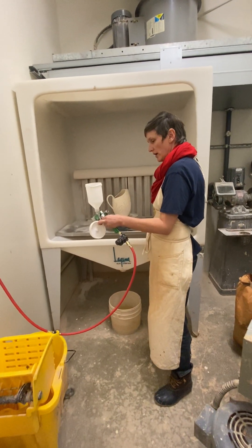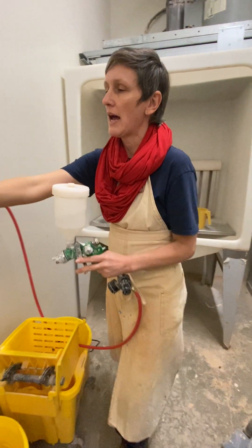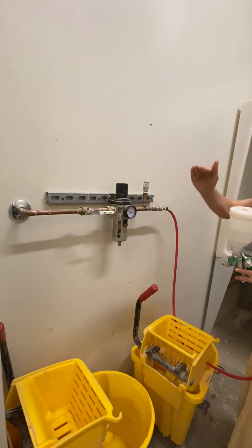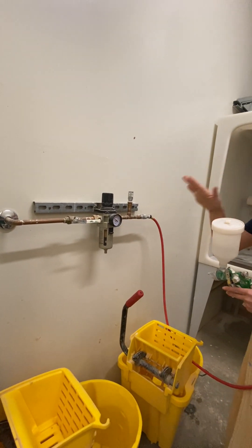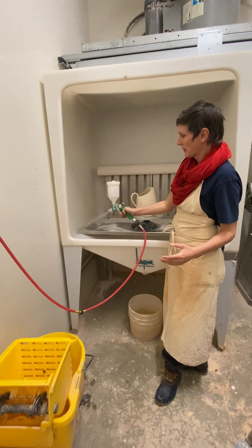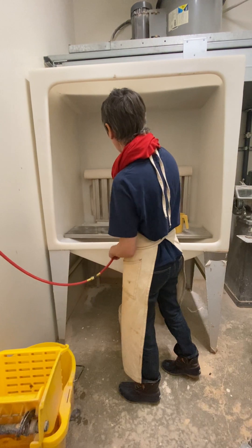I'm going to first show you how this works with just water, because you're also going to use water at the end to clean the gun and the spray booth. I'm only putting just a little bit of water in here, putting the lid back on. You can see it's literally like a gun. The compression of the air — once I hit that lever and it moves up, it is parallel, releasing the air into the pipe. We want about 40 pounds of pressure for our spray. Check it out — that is water, testing it out.